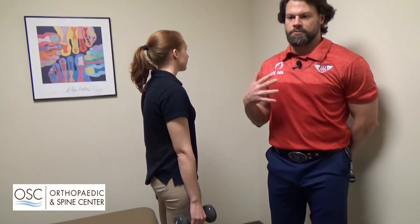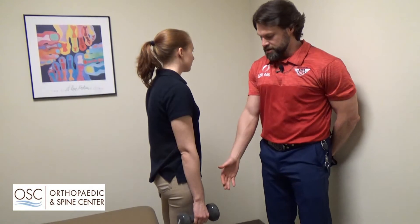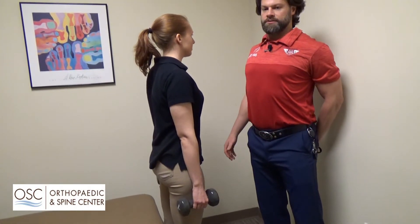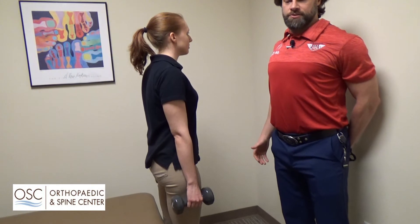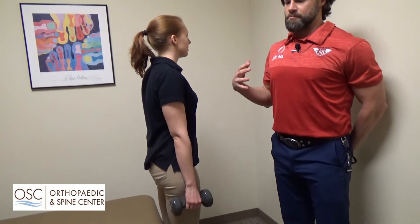I'm going to show you three exercises we use here in the clinic to help with posture control. The first would be farmer's carries. Jen's holding weight in her hands — some dumbbells — and she's going to roll her shoulders back, squeezing her shoulder blades together. In the clinic, we have the patient walk around the gym holding that posture with the weights by their side to re-strengthen the upper back.